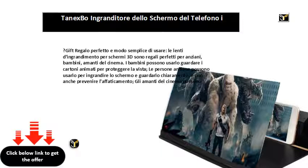Nota: la lente di ingrandimento del telefono è progettata per guardare video di notte. Se la usi in una luce intensa, l'immagine attraverso la lente di ingrandimento sarà sfocata. Proprio come quando usi il telefono per guardare video in una luce forte, anche lo schermo del telefono sarà sfocato. Se ti dispiace davvero, per favore non comprare. Visualizza altri dettagli del prodotto.